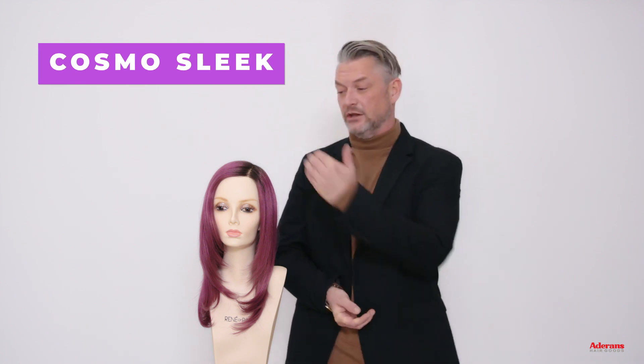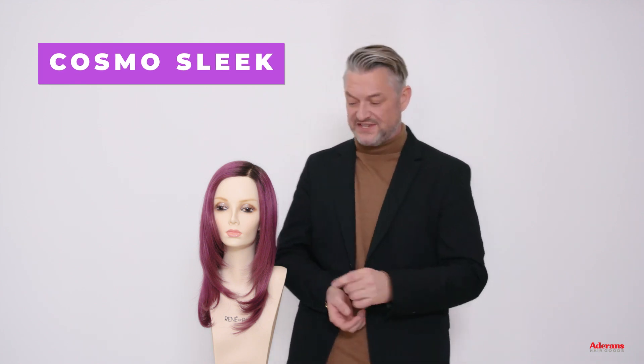I absolutely love this. I love the side part, just slightly off-center. Love these face framing layers. The length is amazing, a really fashionable, cool, long, mid-length style.